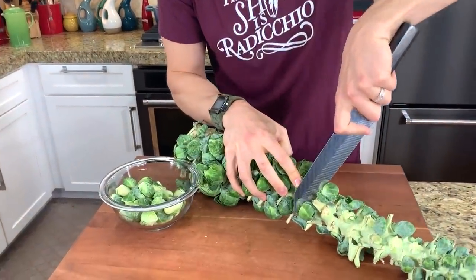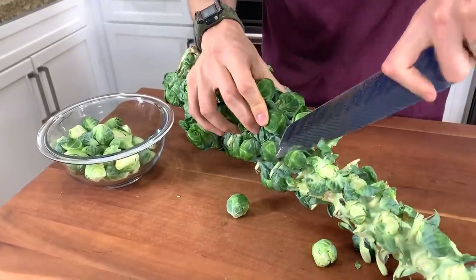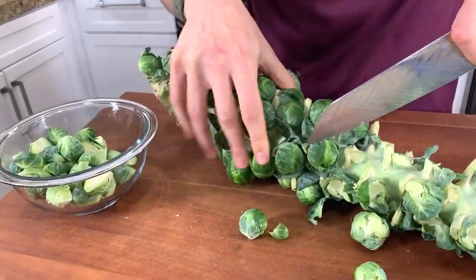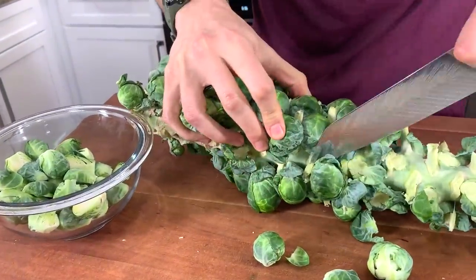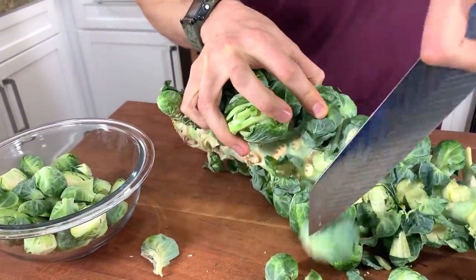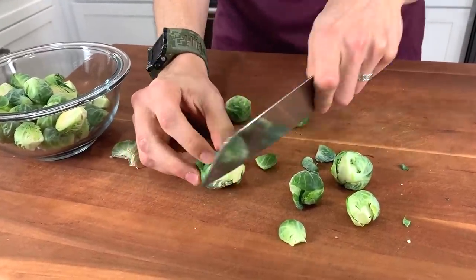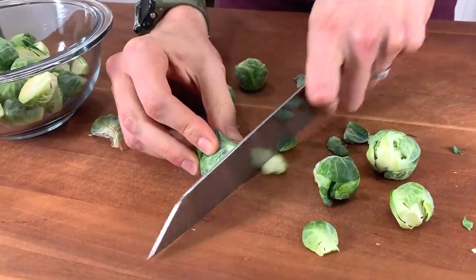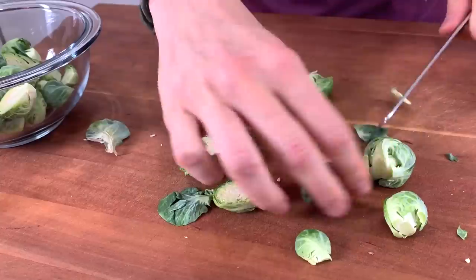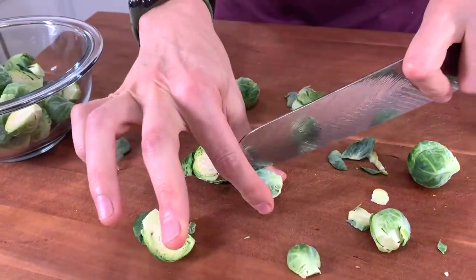I'm just going to pop them off — I call this Ned Starking the Brussels sprouts because we're just taking the heads off. Now, once I get a few off, I'm going to show you a really important thing when it comes to snipping the ends of the sprouts so they don't fall apart. See how this has a little bit of a butt left to it? I want to slice it a little bit, but not too much. If I take too much, the leaves are going to start to fall apart. Same thing when you buy them in the bag — they usually have a bigger end attached. Just very finely slice it and then cut it in half.